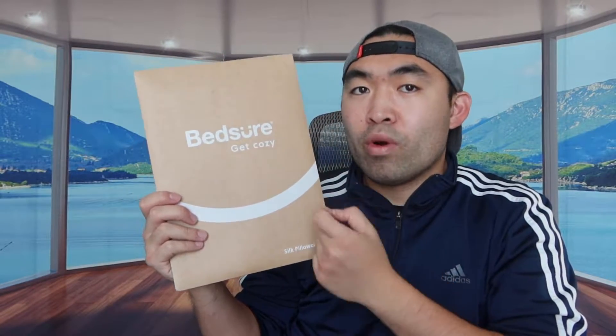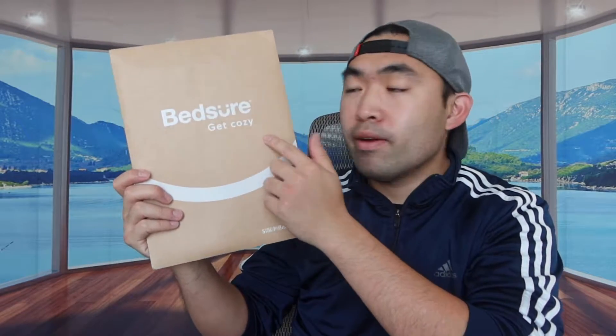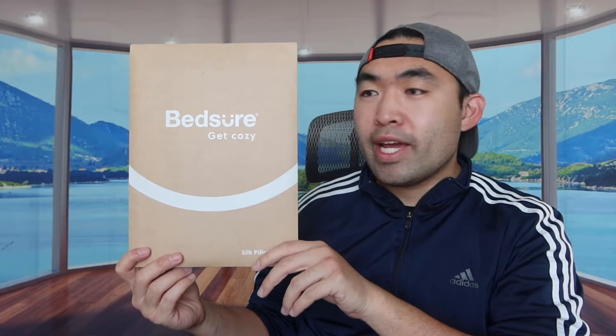Hey G Squad, welcome back to the episode of 'Is It Worth It?' So for today's episode, this is Puma's Bar right here, and basically what this is is a silk pillowcase from this brand. This is basically what the packaging looks like — let me open up the back part and show you guys what it looks like inside and what's actually included.